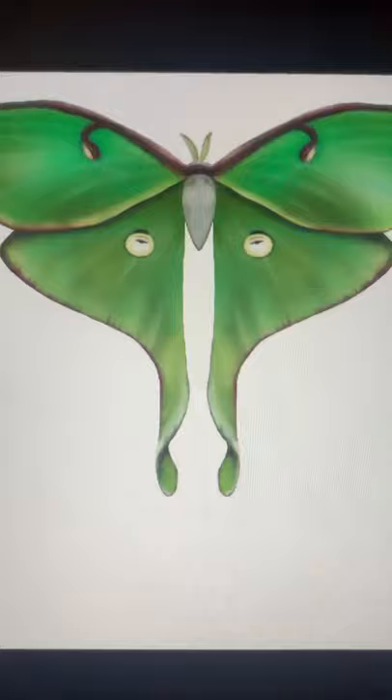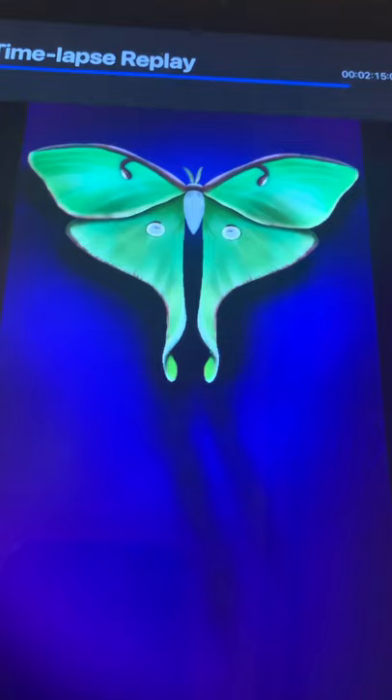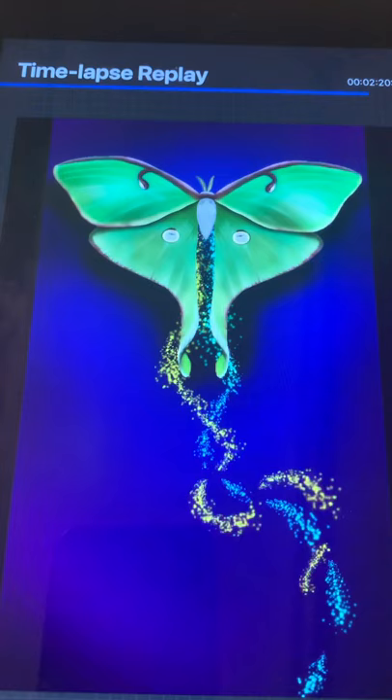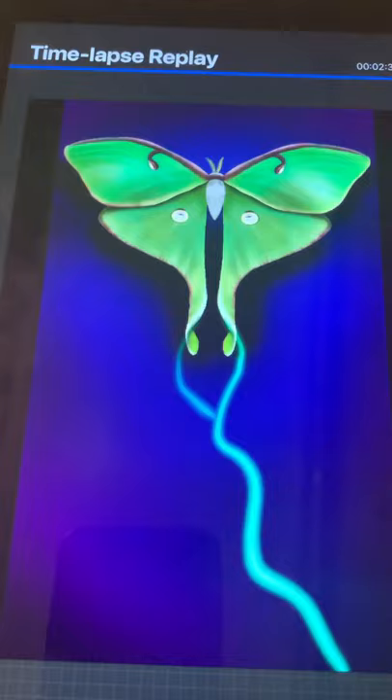Here you can see I'm working on the background a little, which is very cool. My daughter is actually the one that asked me to do this painting for her — she wanted me to do a lunar moth with a comet tail. So here I am just playing around with a bunch of different things, doing a lot of different shadings.